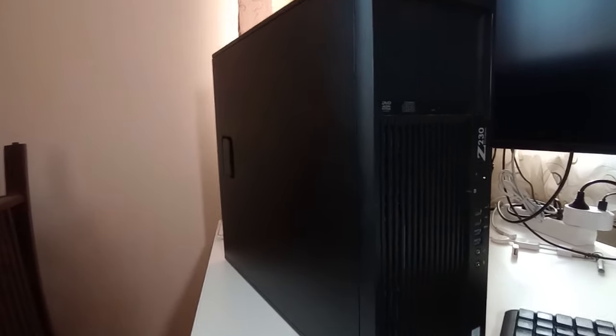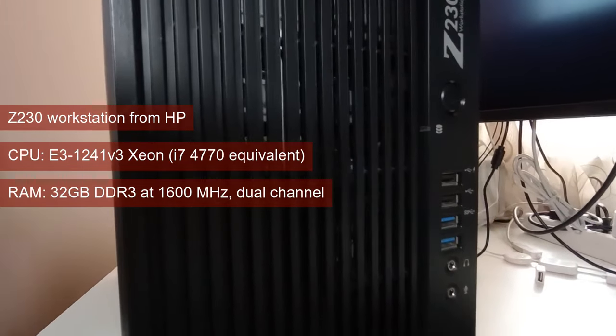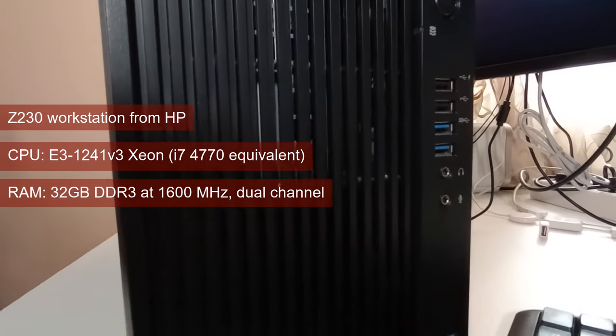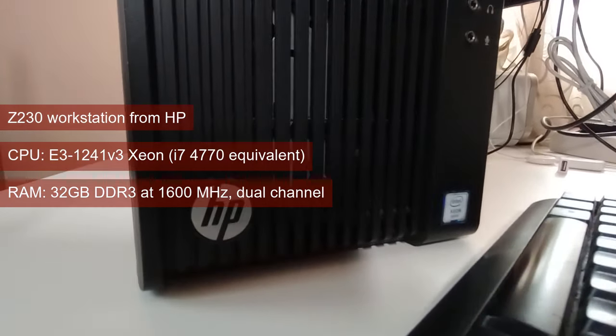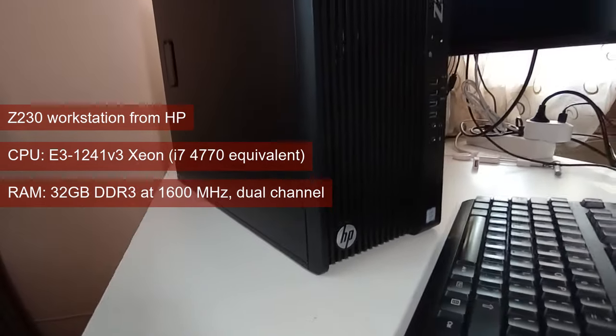Like the previously reviewed cards, we're throwing the R7-260X into the same Z230 workstation. This means the same i7-4770 equivalent Xeon and the same 32GB of DDR3 running at 1600MHz in dual channel.